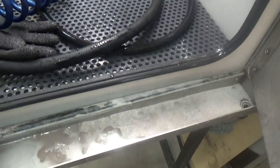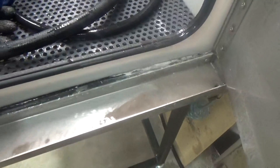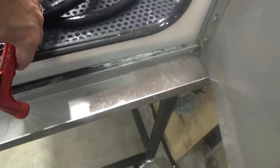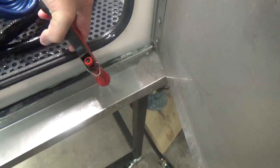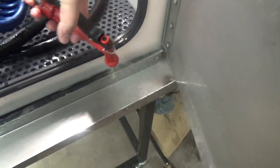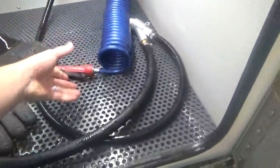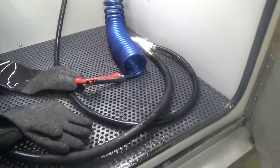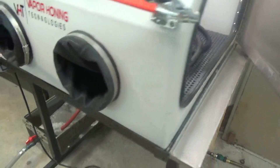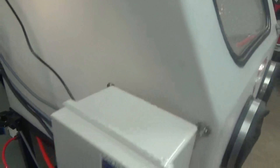Even the drip pan — you can see there's some abrasive here. You don't want to rinse that out without making sure all the abrasive is in the bottom of the hopper. We don't want mixing of abrasives if we can help it. Make sure all the abrasive is gone, even on the ceiling and the light bar, on all your components, your guns, your drip pan — rinse all the abrasive off first.